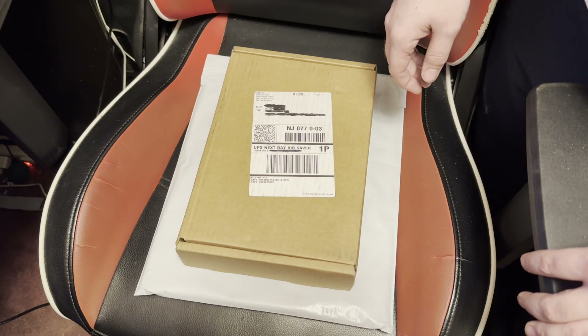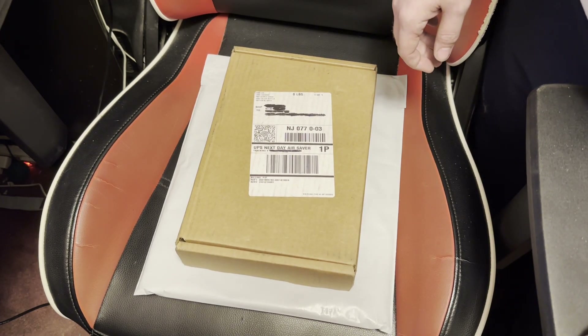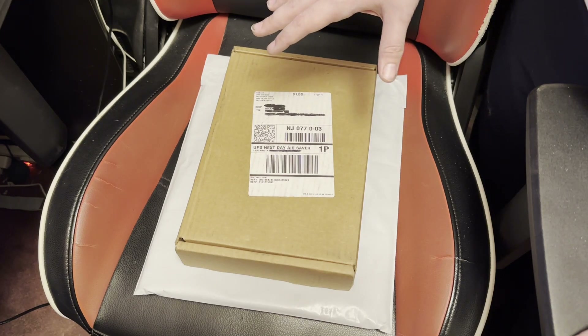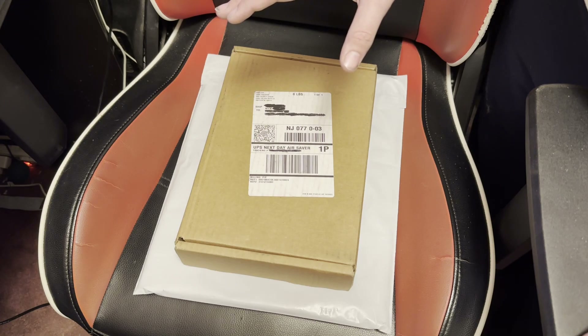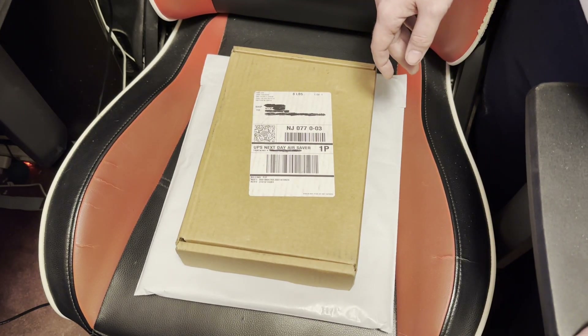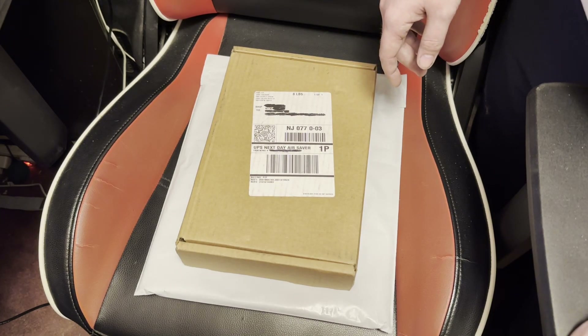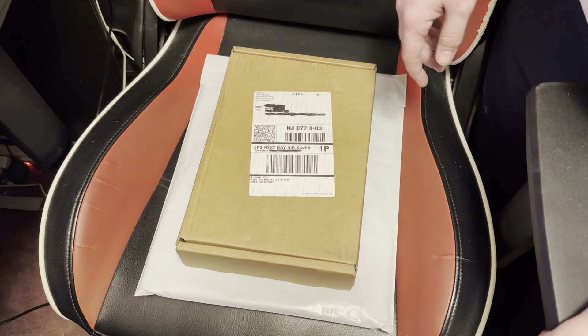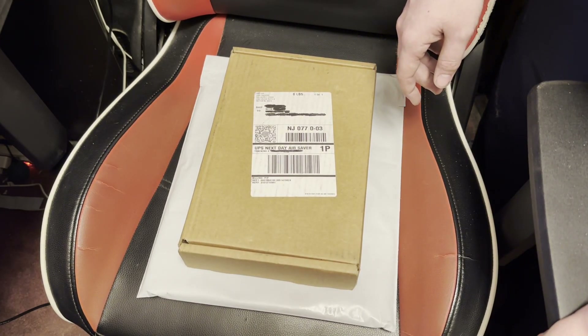I didn't want to spend money on this, but I am a crazy Last of Us collector. I have every version of Last of Us Part 2, and a good chunk of stuff for the first game. I did the unboxing for the Ellie Edition for Last of Us Part 1 a year and a half ago when it came out, and yeah, I'm just a crazy collector.